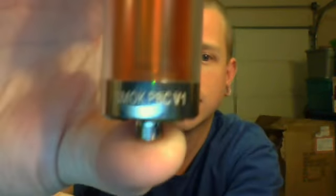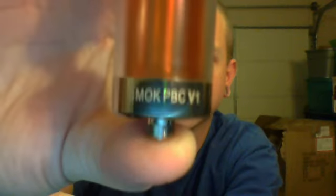What I'm going to be reviewing is the Smoke Tech PVC tank. PVC stands for Pyrex Bottom Coil. If you can see it right there, it says Smoke PVC Version 1.